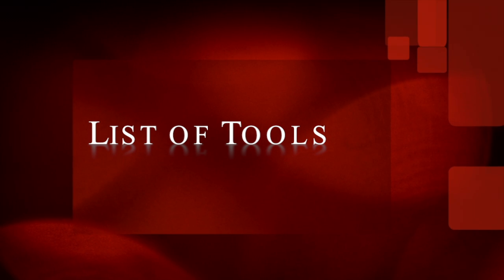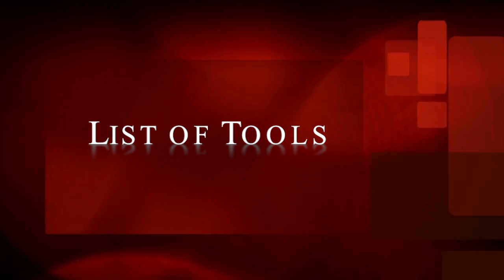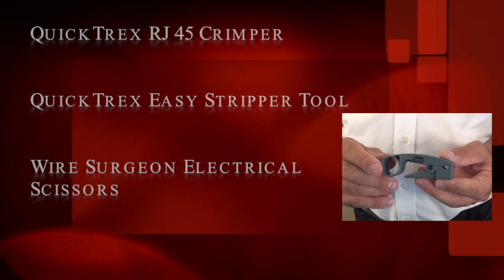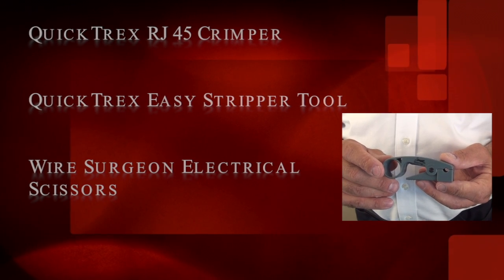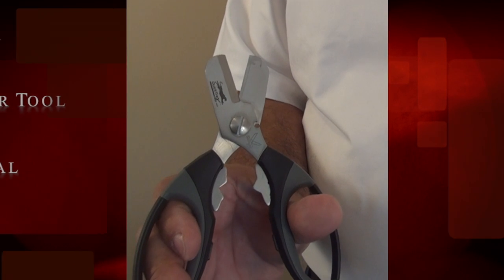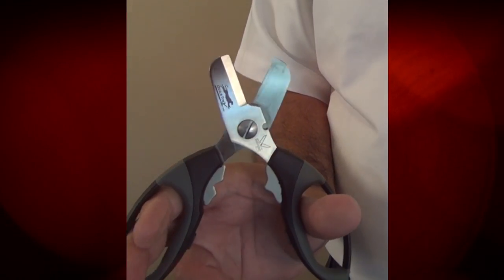The following are the tools which we will use today: the Quicktrex RJ45 ratchet crimper, the Quicktrex easy stripper tool, and last but not least our award-winning Quicktrex wire surgeon electrical scissors.